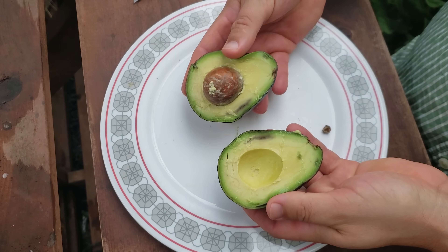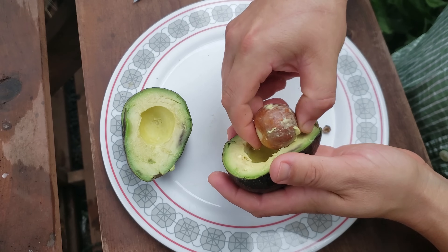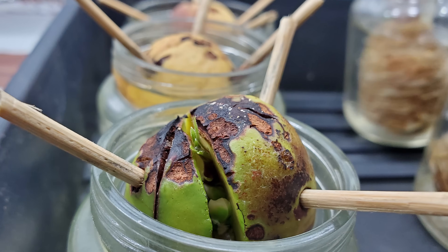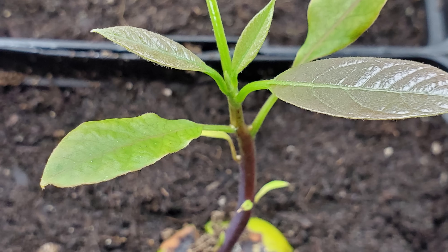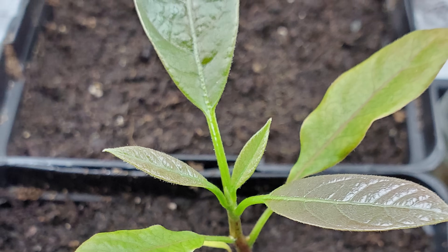If you've ever cut into an avocado, you'll know that it has a large pit or seed inside. Amazingly, this seed can actually be sprouted to grow a new avocado plant of your very own.